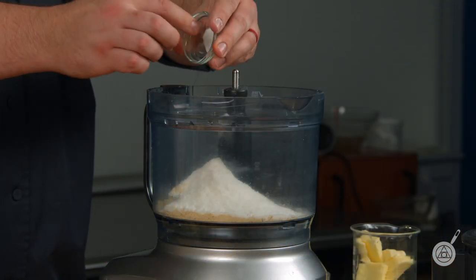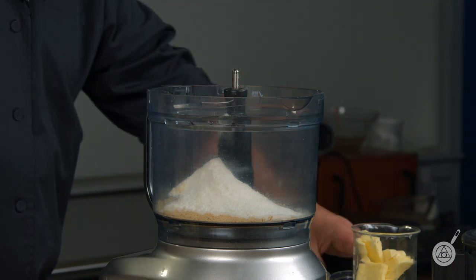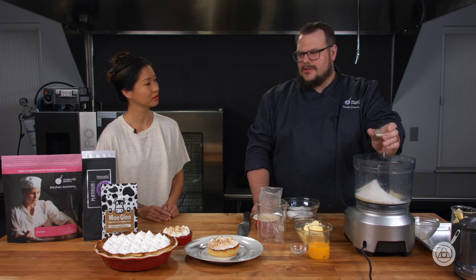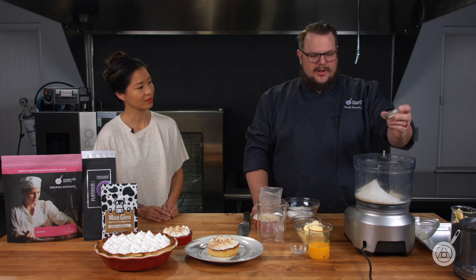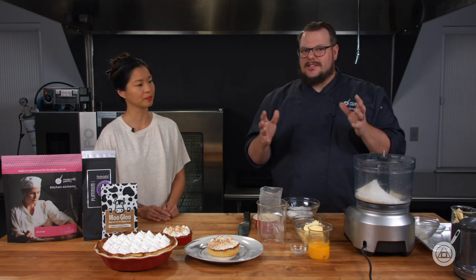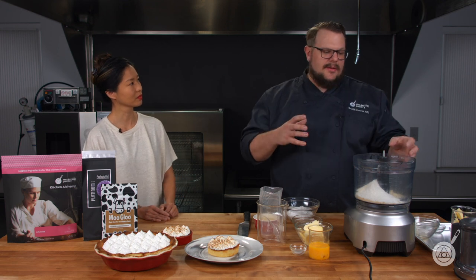Salt. An ingredient that's very important to this is transglutaminase — TI — is what we're using. We're using that because it will grab onto the egg that's in here and kind of set the entire mixture. That's the really important thing we're looking for: it's going to grab the proteins in that egg and really set the mixture.